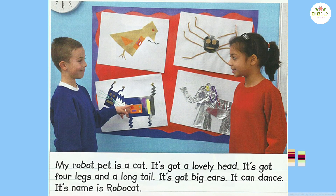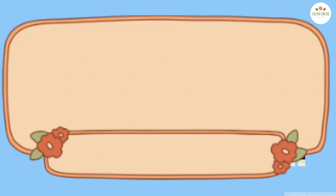Activity two. Look at the picture. The girl is describing her pet robot drawing. The boy is trying to guess her pet robot. Listen to the example.